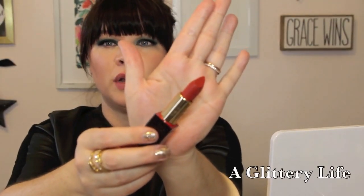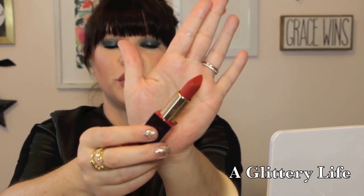Next up is Da Vinci, and this is definitely more of a muted red with a little bit of a brown undertone.